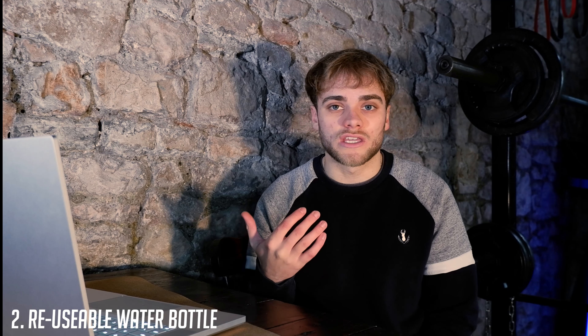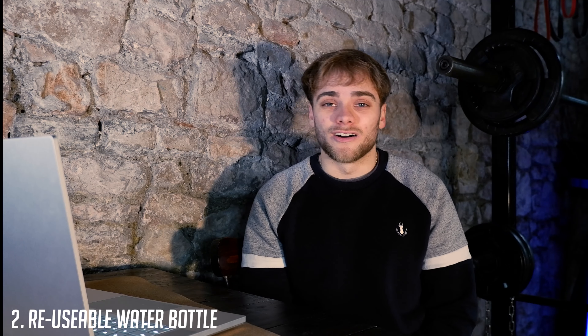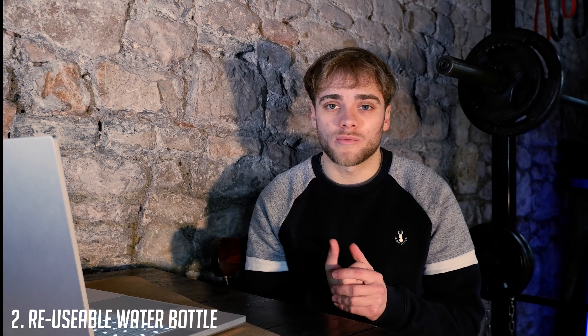Number two is a reusable bottle. Doing lots of sports — running, boxing — I drink a ton. A lot of the time before, I was always drinking out of plastic bottles, which is actually so bad for the environment. A lot of plastic doesn't actually get recycled, so for the environment get a reusable bottle. It's also going to help you stop buying fizzy drinks — if I've always got a drink on me I'm not going to go and grab a Pepsi Max or a high-sugar sports drink. You can take your own BCAAs or some sugar-free squash instead.